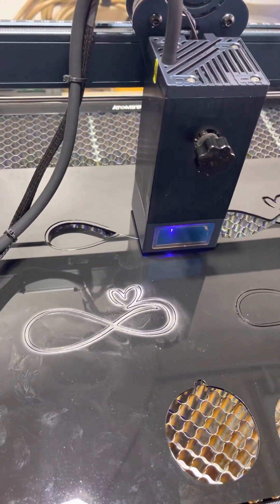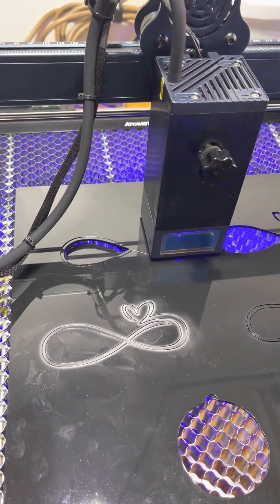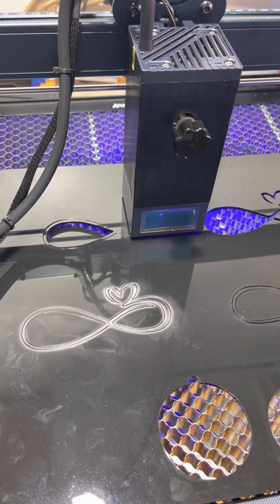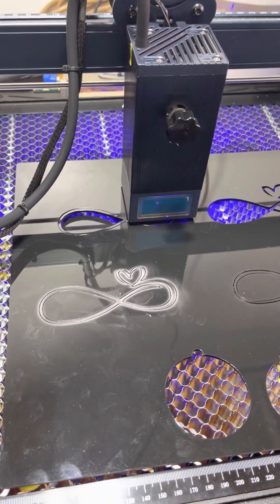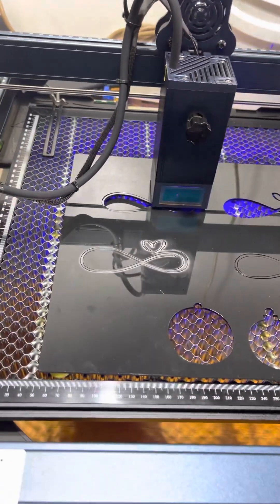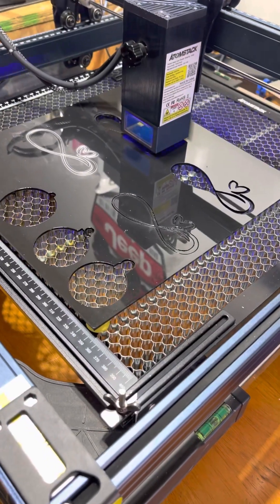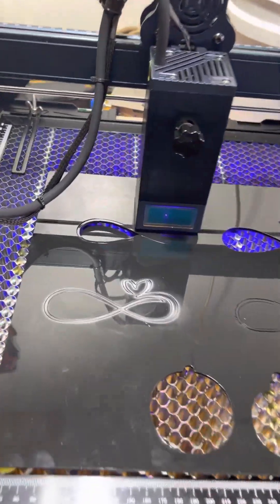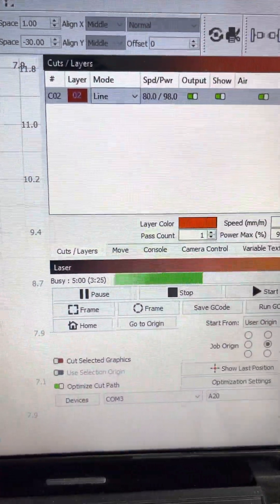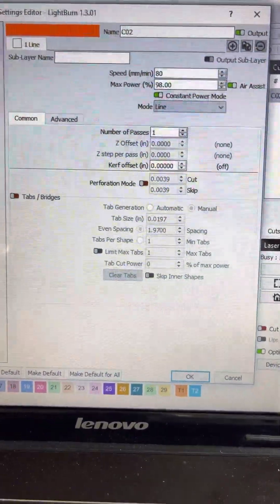The acrylic is dropping on a single cut — this is a one-pass cut. Once again I'll show you the parameters that I'm using. That's on the cut layers, and for additional settings, this is what I have.